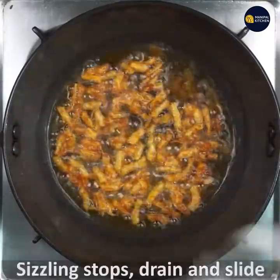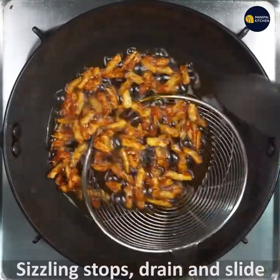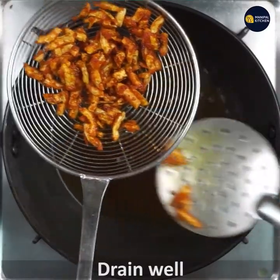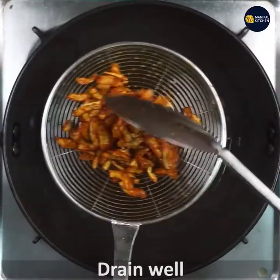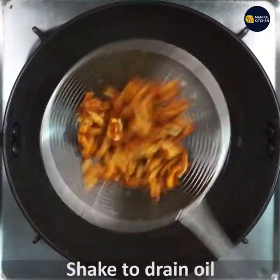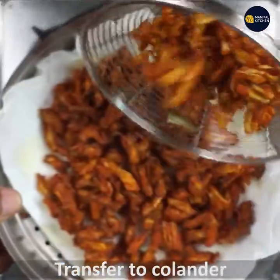Put it in the water to drain the oil. It will be able to drain the oil. Look at this — it's good, it's nice. Now we are going to use a little bit of a colander.